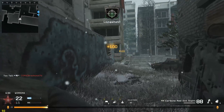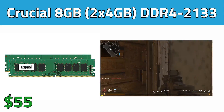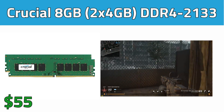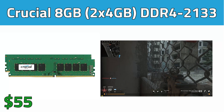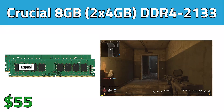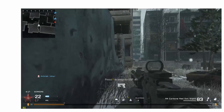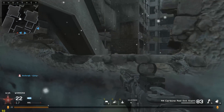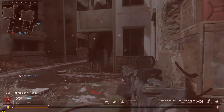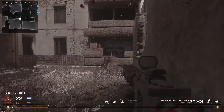This brings us to our RAM selection, which is a crucial 8GB kit of DDR4-2133. I went with a 2-stick kit to take advantage of dual channel memory, but if you think you'll upgrade to 16GB in the near future then I would just get a single 8GB stick. This RAM kit doesn't have a good looking heatsink on it or anything, but in this build our goal is to get the absolute best price-to-performance ratio for these new parts.